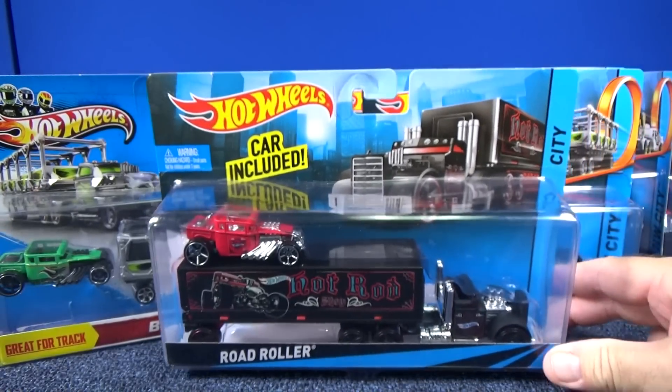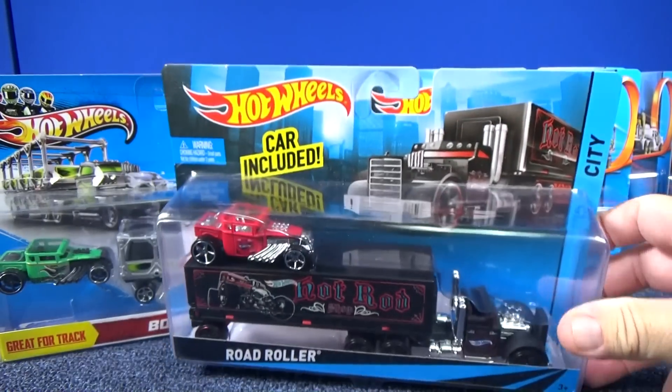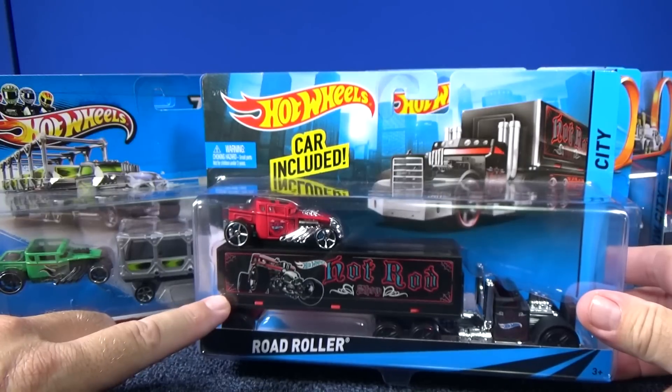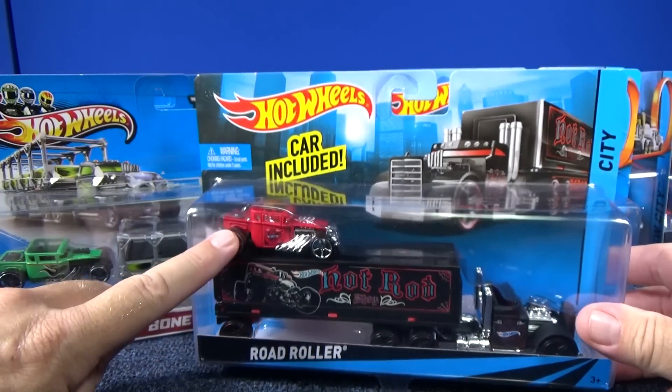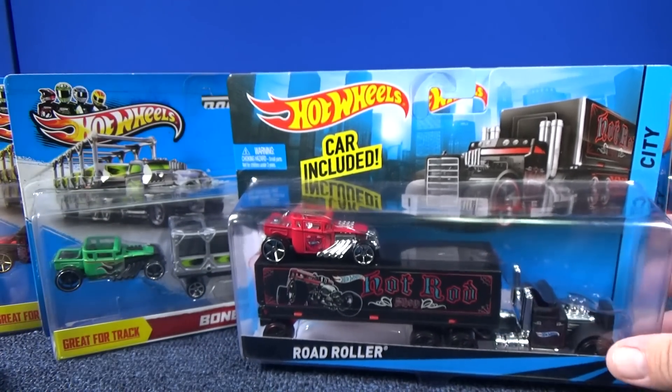Don't confuse them with these here — there's no name, but these are larger. These used to be called racing rigs or pavement pounders, but these trucks do not fit on the track. Even though they both have a bone shaker, these trucks are larger and they do not fit in the track.